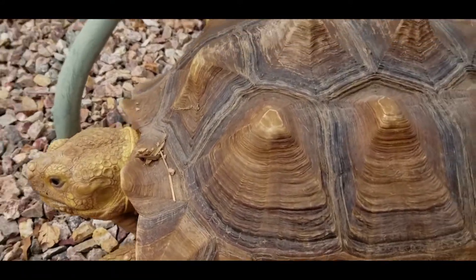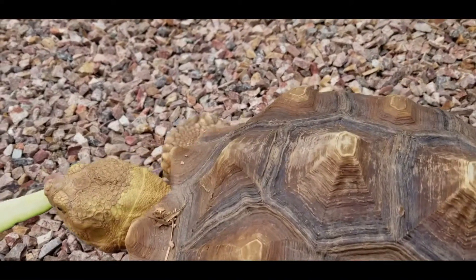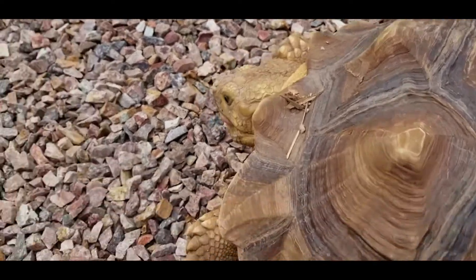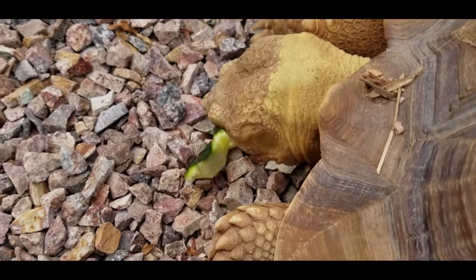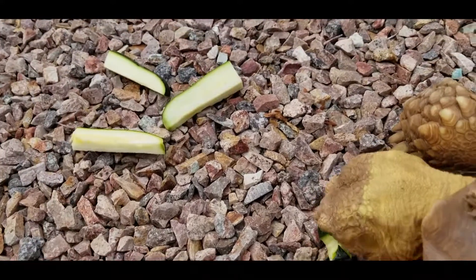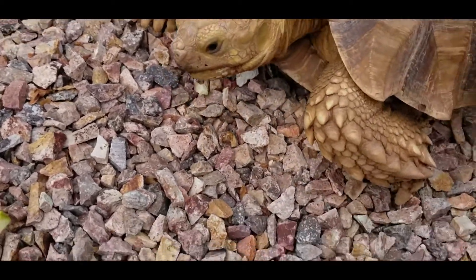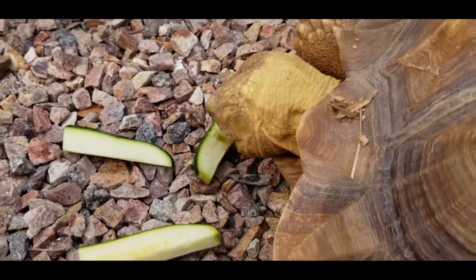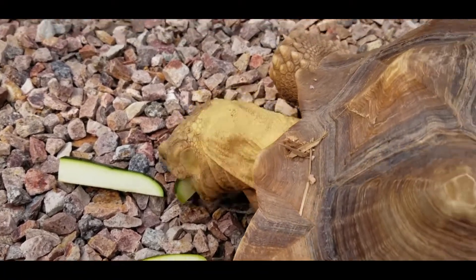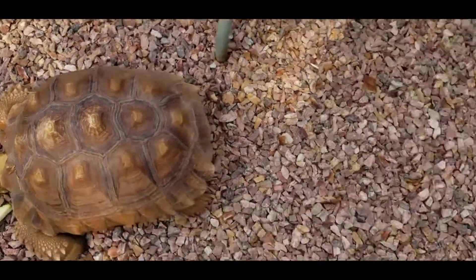This is Big Rick and he loves his zucchini sticks. We'll give him a couple of those to keep him busy. And here comes our second special guest — guest number two.